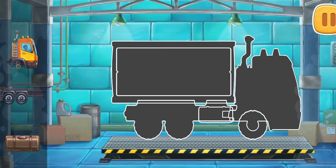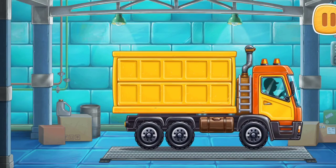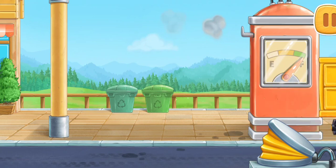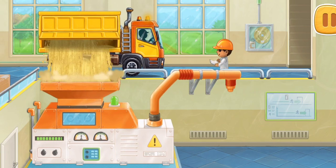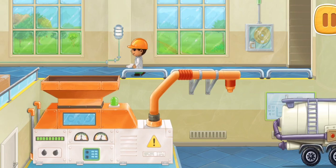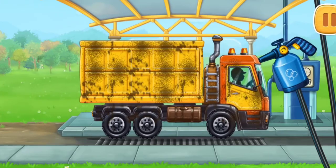First, let's assemble a grain truck. First, let's fuel the grain truck. And now let's wash the grain truck.